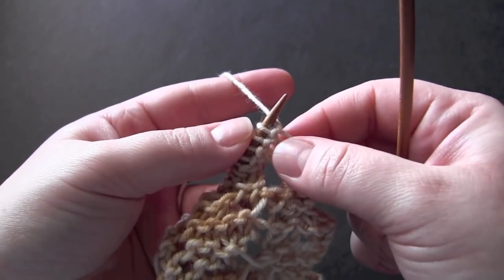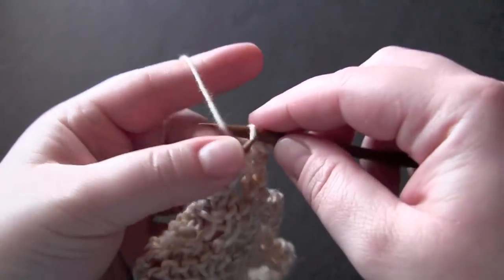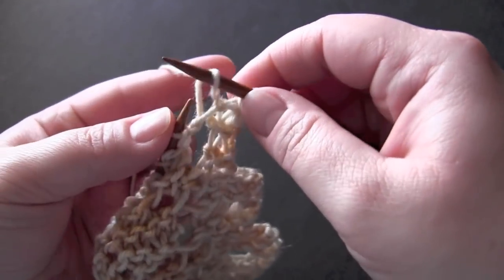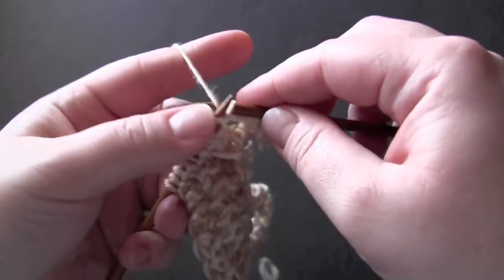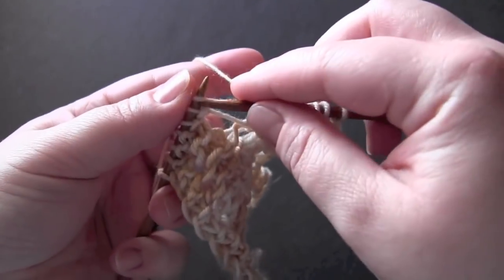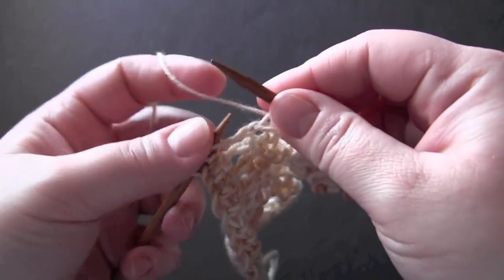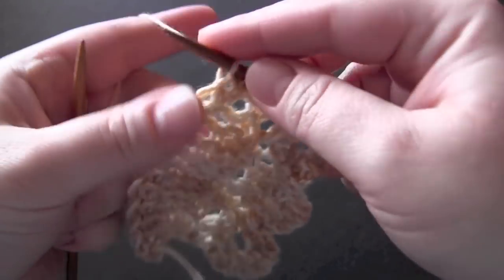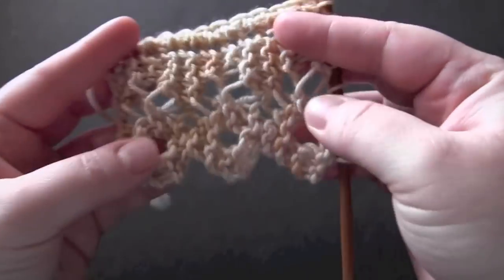For row eight, we're going to start off by binding off two stitches. Knit the first stitch, knit the second stitch, and bind off. Knit another stitch and bind off. Then knit two, yarn over, knit five, yarn over, knit two together, and knit one. And you would just repeat those eight rows for the pattern.